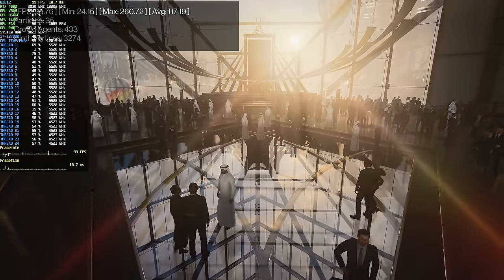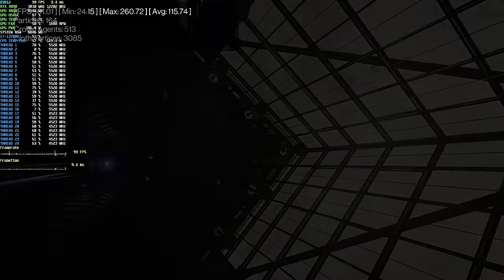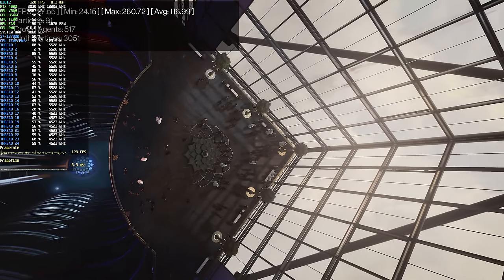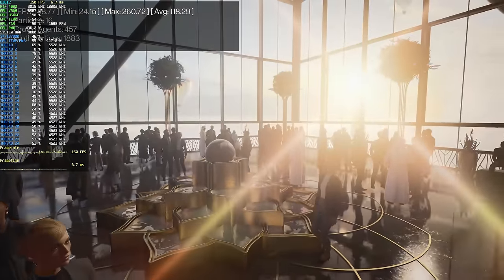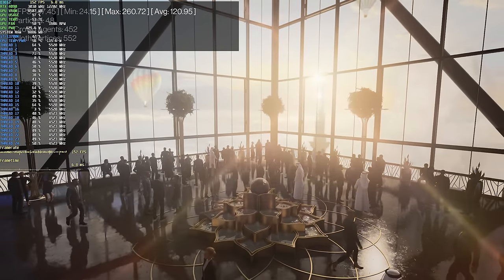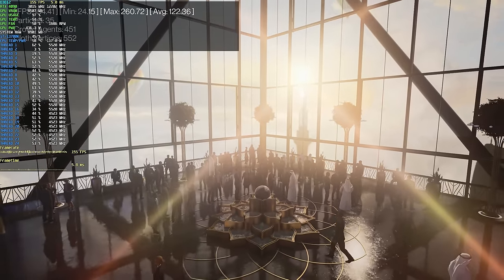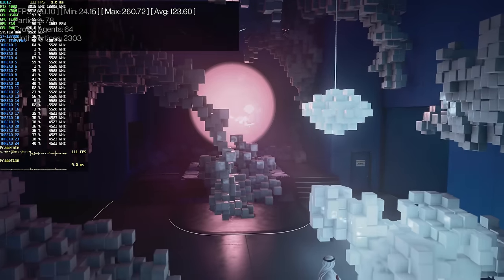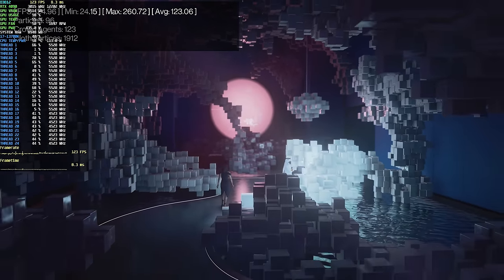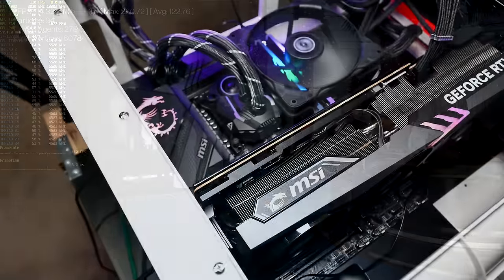If I had only chosen 10 games and they all behaved similarly, I would come to the conclusion that e-cores aren't worth it, where there may actually be other games out there that do benefit from e-cores. With 40 games, we get the opportunity to look at all sorts of different games that are optimized differently and perhaps show different behavior when it comes to interacting with the e-cores. I think that should give you a good background on what the purpose of this video is.